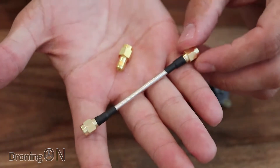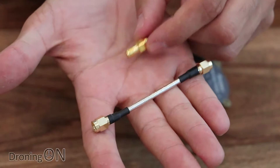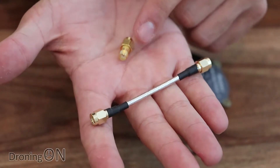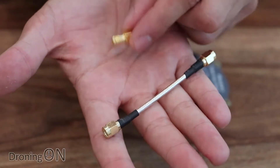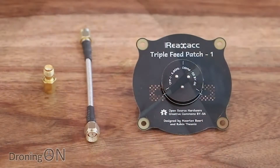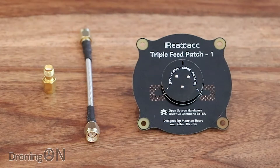You do actually get two extra accessories in the box: you get the extension cable which you're going to need to connect it onto your goggles, and you also get an RP SMA adapter — so actually there doesn't seem to be two models of this after all; you just simply use the adapter if you're using RP SMA. This retails at about £9 which is about $11, so you're paying virtually nothing for this.